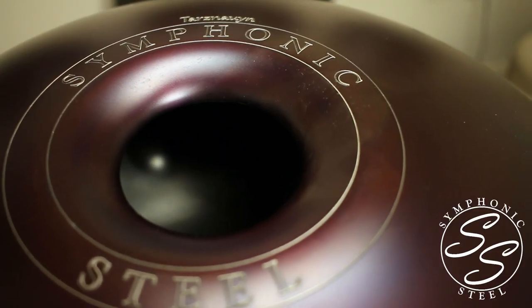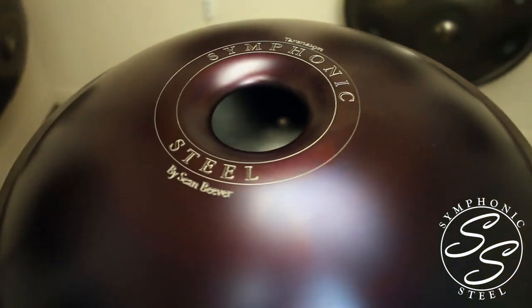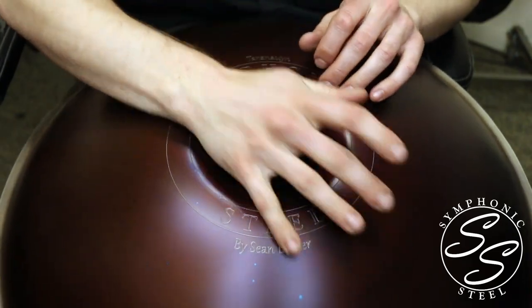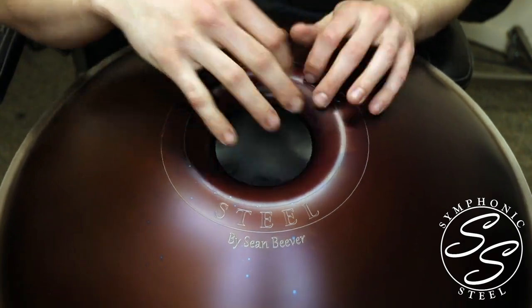If you flip the hand pan over and look at the bottom shell, you'll notice a port in the instrument. That port is used for retuning — a hand pan tuner must enter through the inside of the instrument to retune the notes. The port itself can also be tuned with various harmonics, allowing for some fun percussive play on the bottom side of the instrument in addition to the top side. Some hand pans even have tone fields on the bottom shell as well.